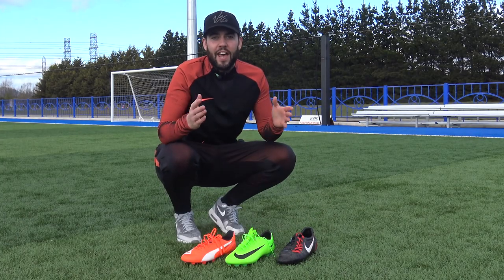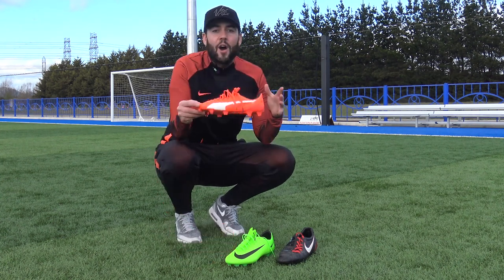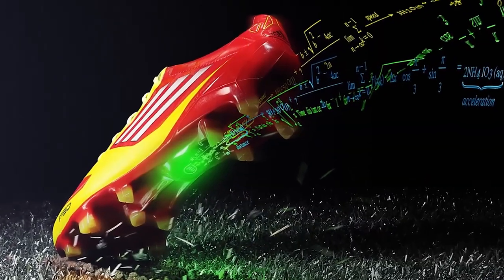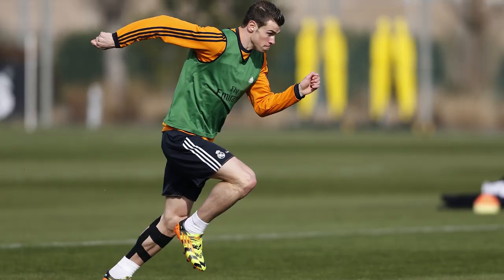Hack number one, and to be fair this is probably the most simple of all the hacks we're going to be showing you today, and that is wearing lighter football boots. Wearing lighter football boots in general can make you 1% quicker. Studies have shown that 100 grams difference on each foot can make a 1% difference. So if you are someone at the very top of the game like Ronaldo, that could make all the difference.